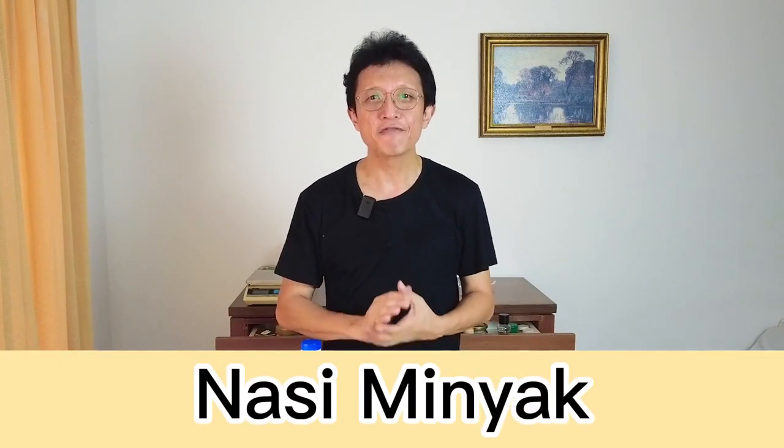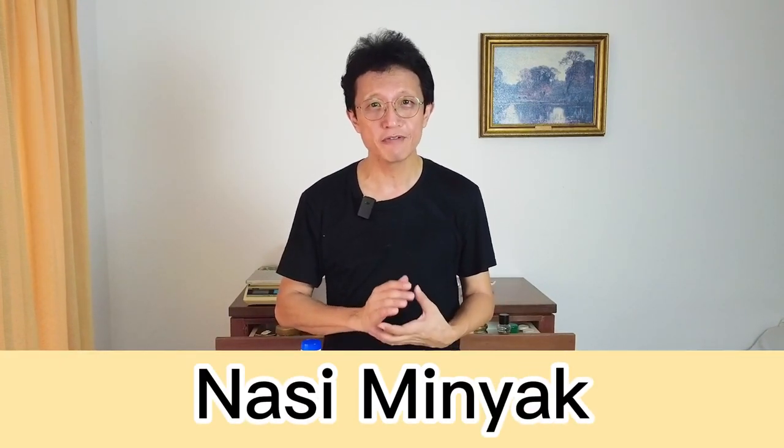Today I'm going to make Nasi Minyak, a fragrant rice dish with a rich buttery flavor spiced up with cinnamon, cloves, cardamom, and star anise. In Malay, Nasi Minyak means oiled rice, and this dish was once only served to the Malay royal family, but has now become popular among Malaysians of all backgrounds. It is often served during grand feasts such as birthday parties or weddings, and is usually accompanied by curry such as beef rendang and ayam masamera. Nasi Minyak is also well-liked in other countries such as Indonesia and Singapore, but today this recipe will focus on how to prepare Nasi Minyak in Malaysia.